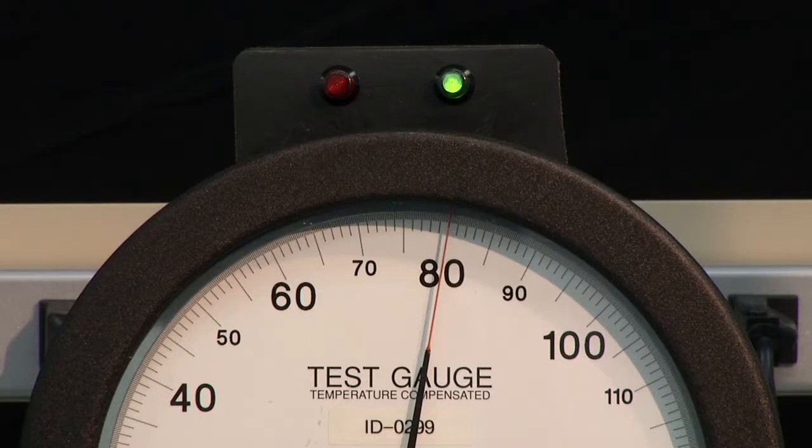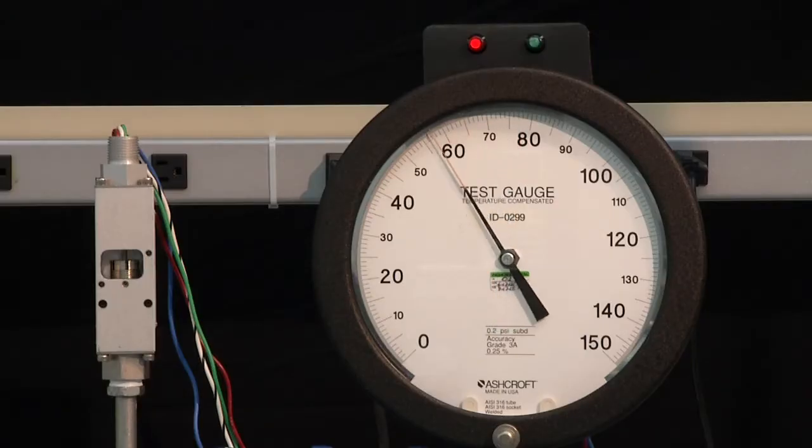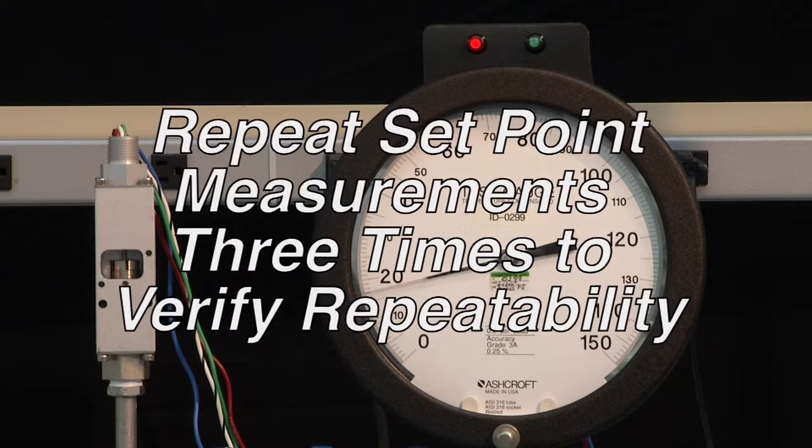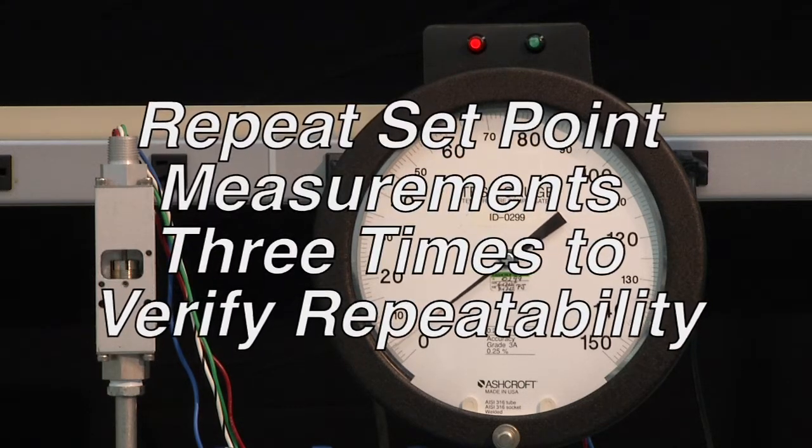Now we are going to take it down and measure the dead band. We would back it down — it is about a 2 PSI dead band — and we would see that it turned off. Then we take it back down to 0. It is normal to repeat set point measurements three times to verify repeatability.